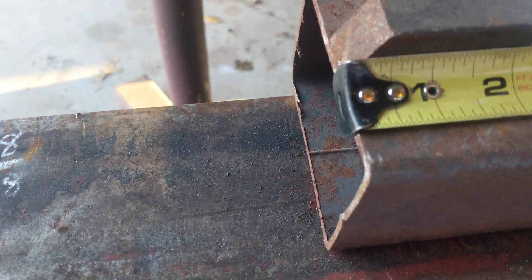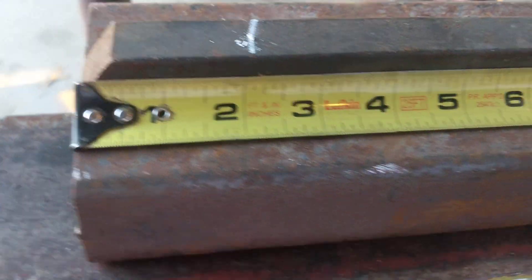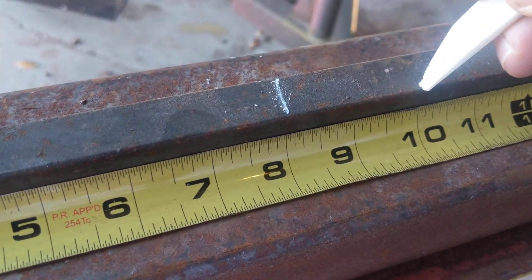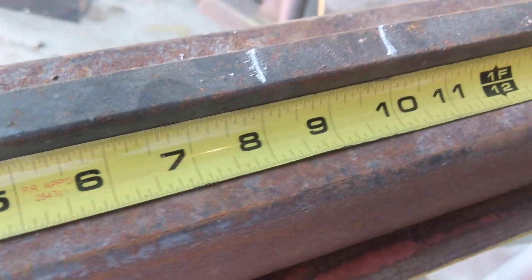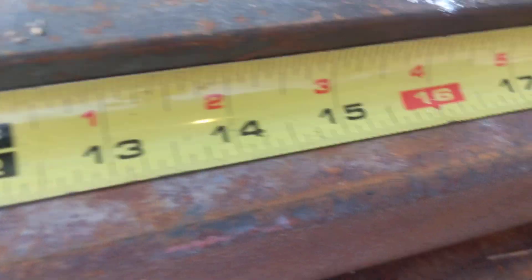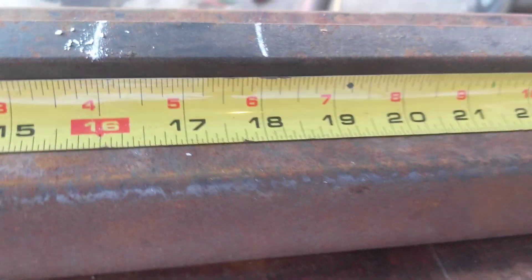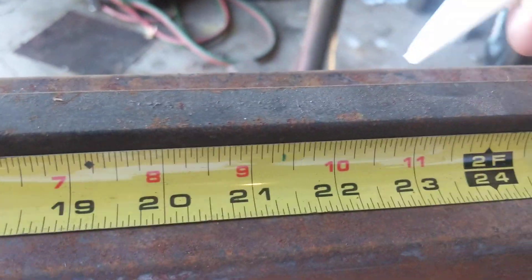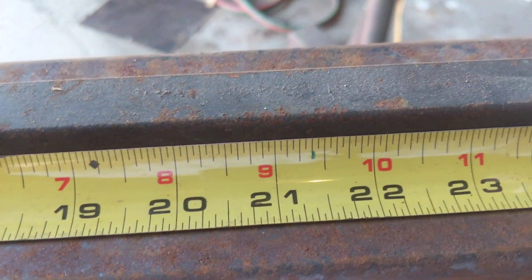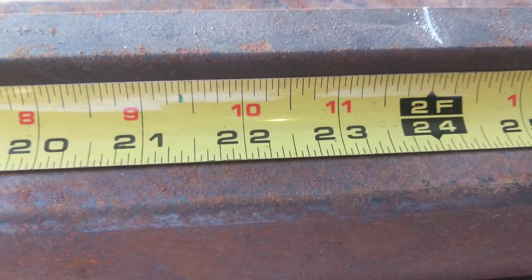So we would make a mark: 2 inches, add 6, that takes us to 8. Add 2 for the weld length, takes us to 10. Add 6, that takes us to 16. Add 2, add 6 to 18 — that's 24. Add 2 to that, takes us to 26.